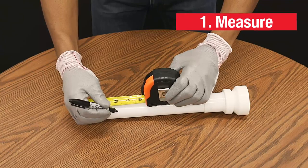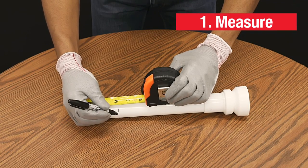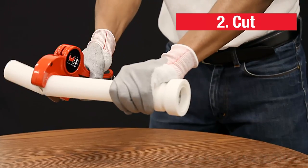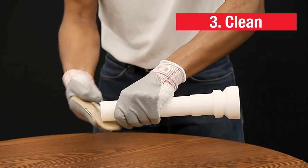First, you want to measure for the installation and cut the pipes to size if necessary. Keep the cut square and clean. Clean the pipe if necessary.